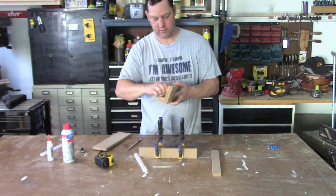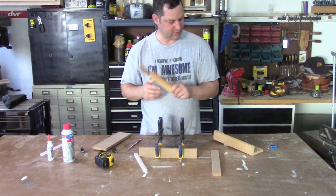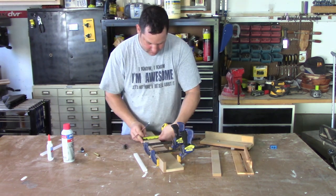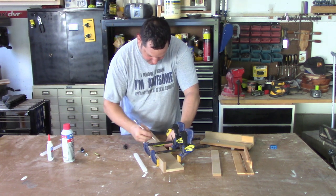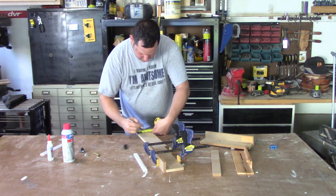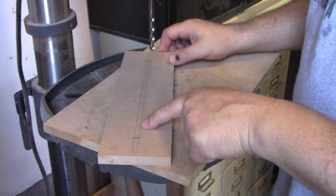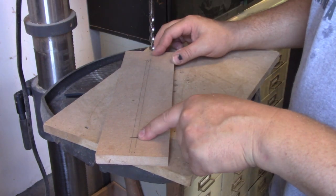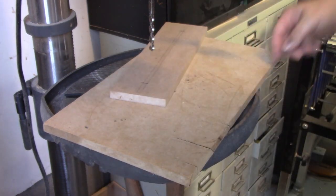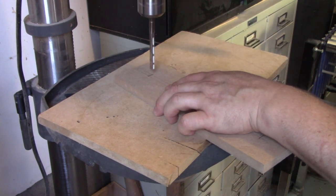I need to rout a channel in here. This piece is three and a half inches, so half of that is one and three quarters — that's my center line. It's a quarter of an inch wide and I came in an inch and a half on each end. I'm going to drill some holes with a five-sixteenths bit, so it's a little bigger than a quarter-inch bolt.